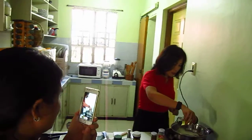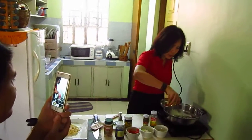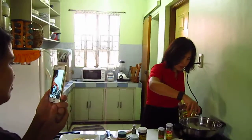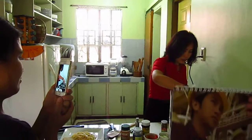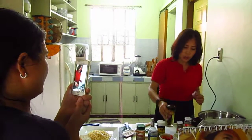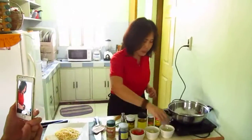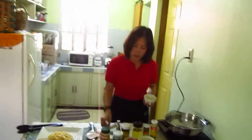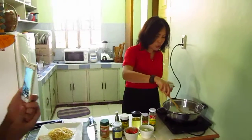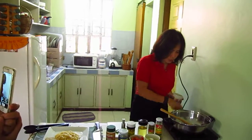Put some olive oil in here. You can use olive oil or corn oil for this pasta meal, whatever is available in your region. Normally here in Asia, we use corn oil or palm oil.